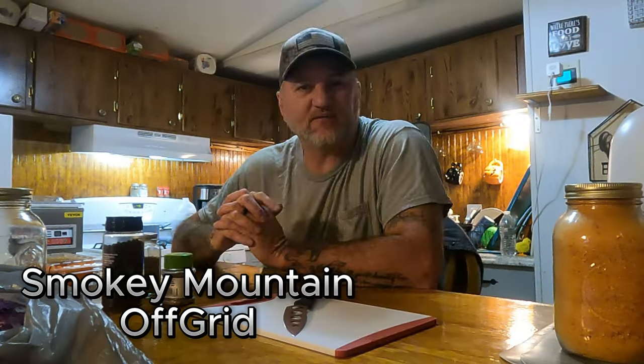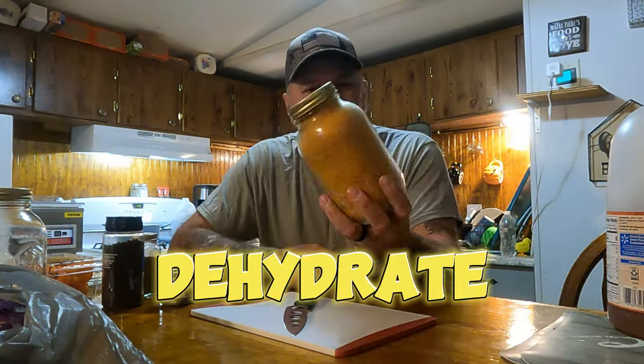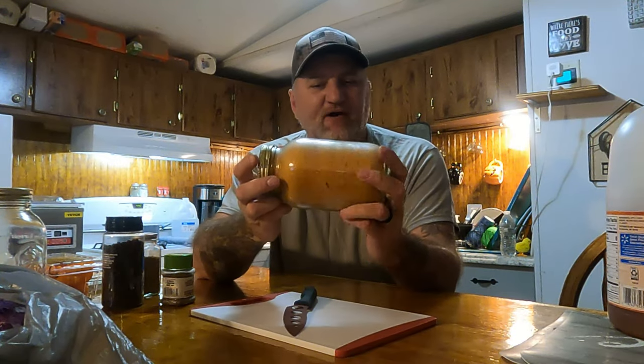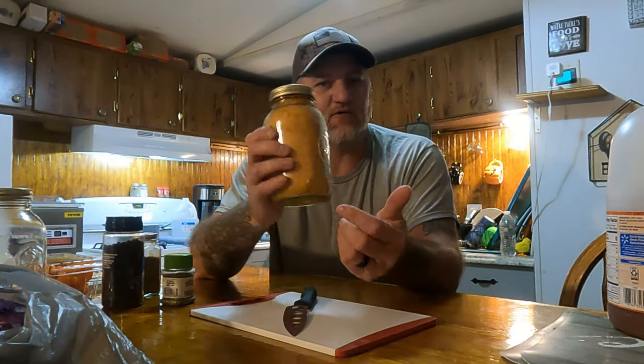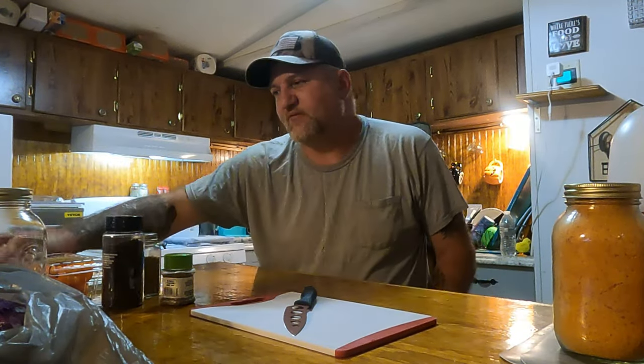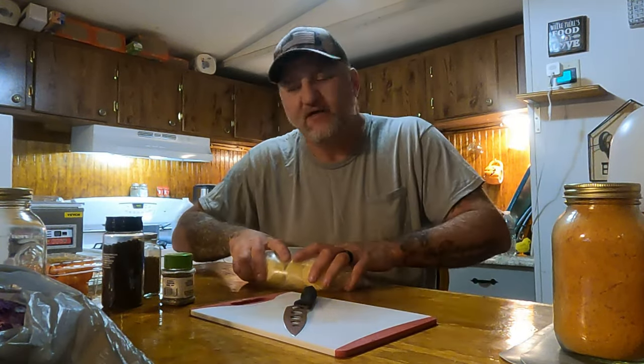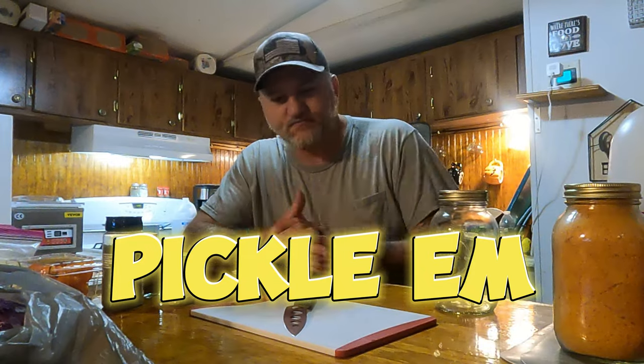Welcome back to the channel! Today we're going to try to preserve some more of our eggs, which we do several different ways. The first way is we dehydrate our eggs, put them in quart jars — we probably have 50 or so quart jars with roughly five, seven, or eight dozen eggs each. The second way is we freeze them. Today we're going to pickle them, so we'll go through the steps of how we pickle our eggs.